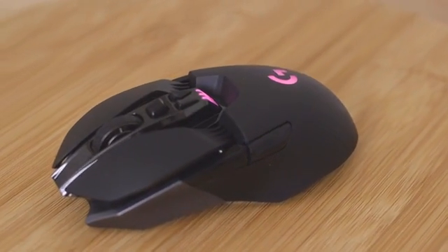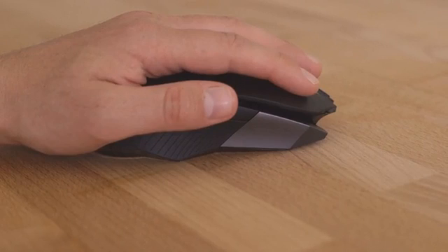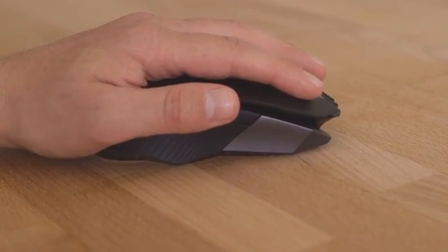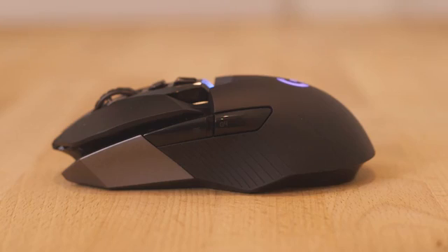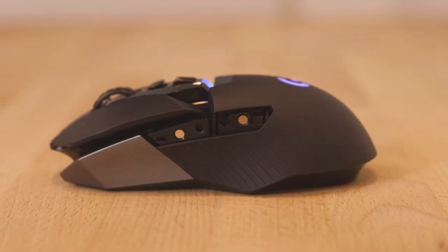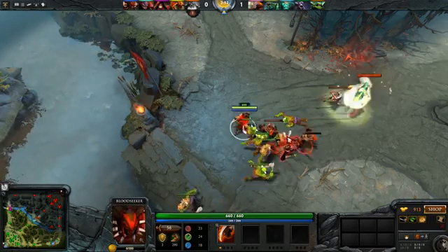The G900's elegant and ergonomic profile makes for effortless control over long periods of time, even for Southpaw players. The ambidextrous design and inclusion of extra button caps and covers allows you to add, remove or reposition thumb buttons from one side to the other with ease.